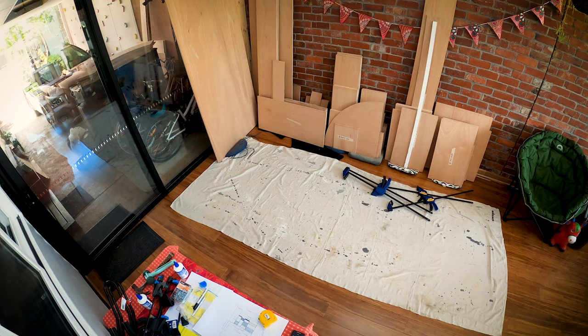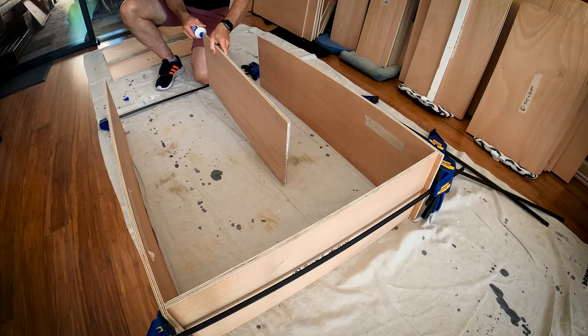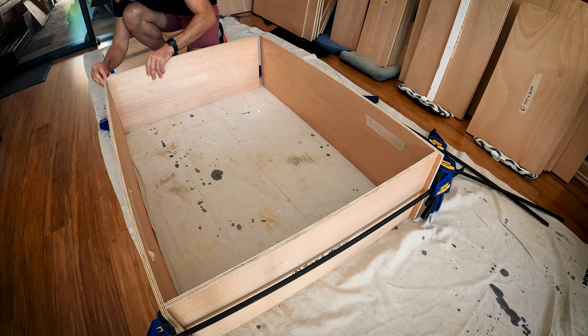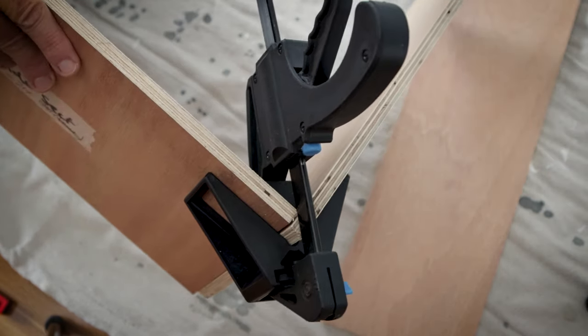Once I had all the timber cut it was time to start assembling boxes. As I said I don't have a workshop at my house so it was a bit of a challenge to keep everything square. Now if I had my time over I would have got myself some of these corner clamps. I did use these clamps — they're okay but not perfect.